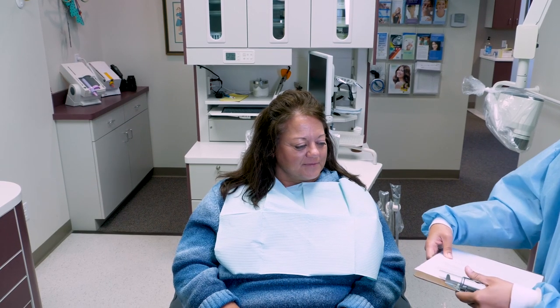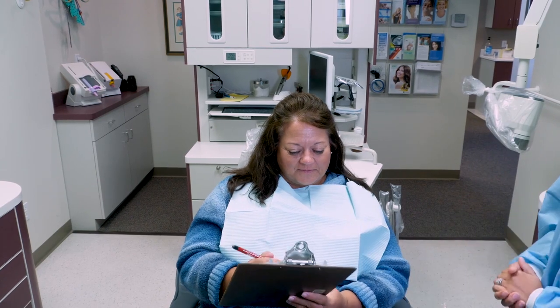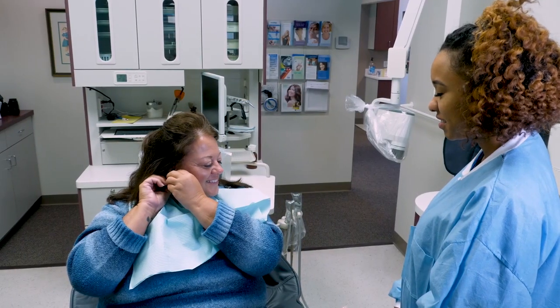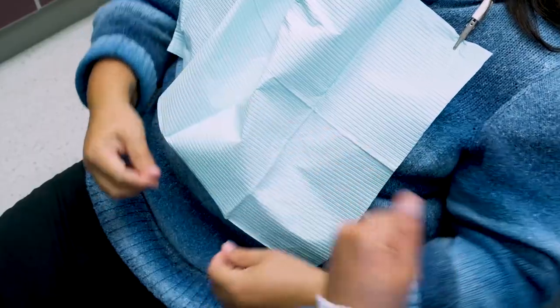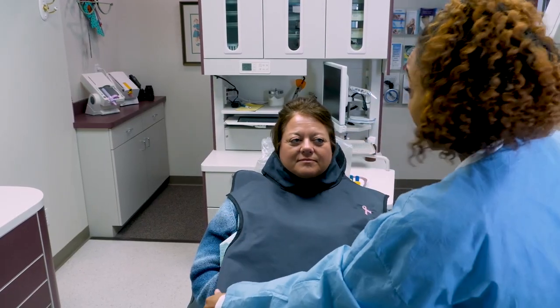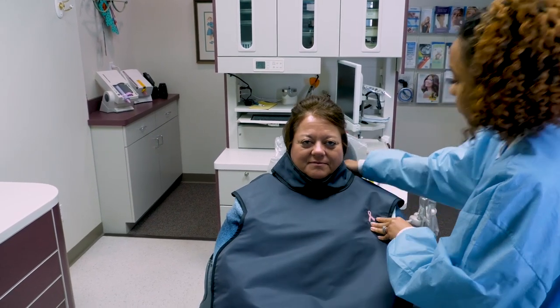Explain the procedure, including risks and benefits of dental radiographs. Obtain informed consent. Instruct the patient to remove any metal objects from the neck up that will interfere with the radiography procedure. Drape the patient with a lead apron, securing the thyroid collar around the neck. Instruct the patient to place their arms and hands underneath the apron.